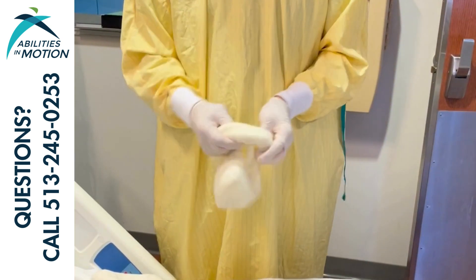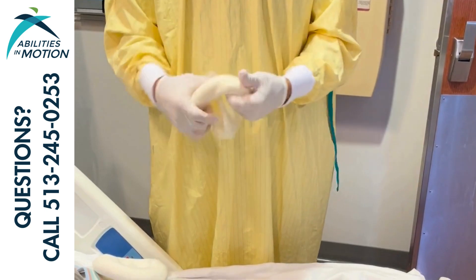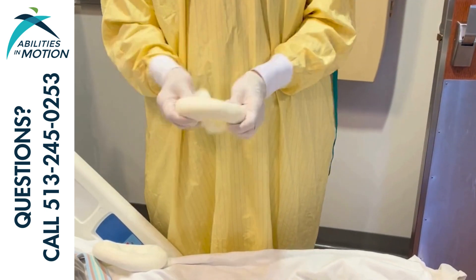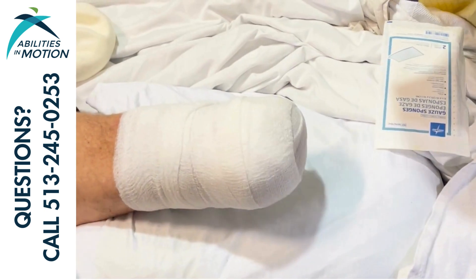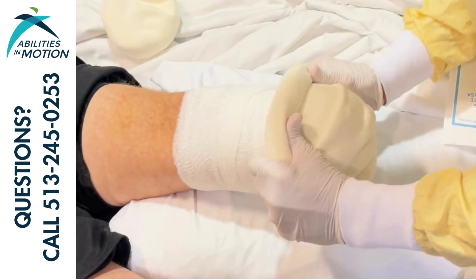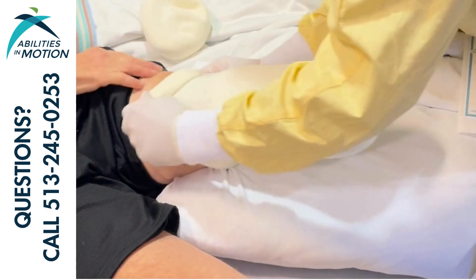After the dressing change has been performed and it's time to reapply the socks back on the limb, it helps to roll the socks up into a kind of donut shape as Tom is demonstrating here. It'll just help prevent the dressing from being as disrupted as we roll the sock up over the limb.